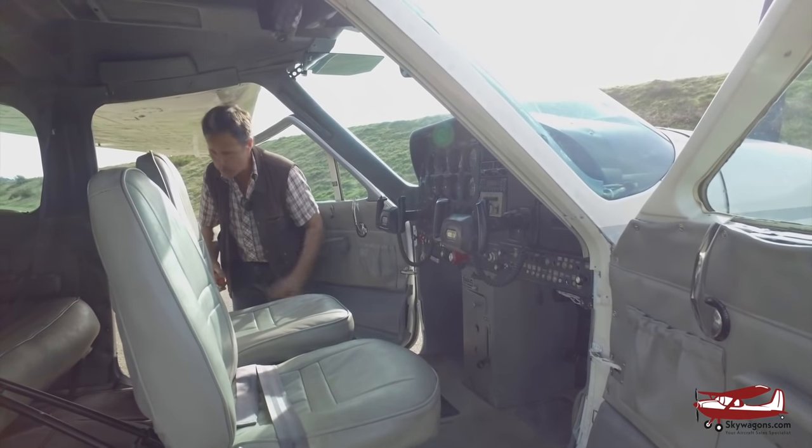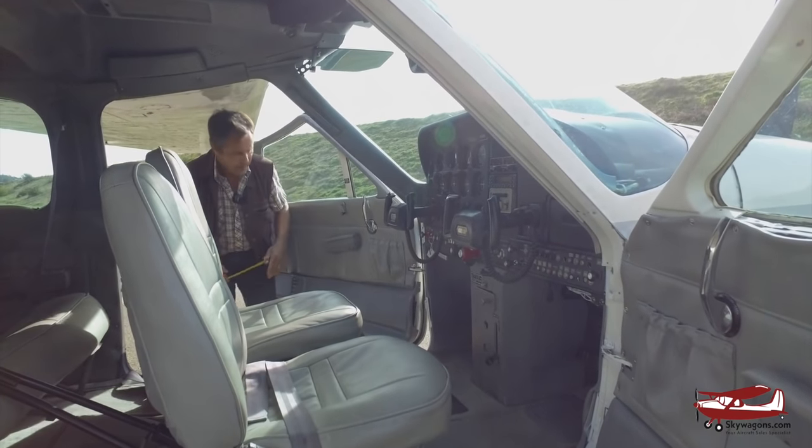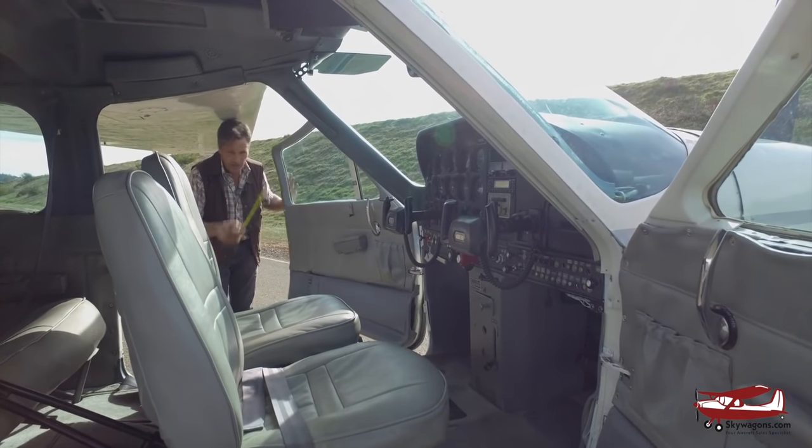Don't give Mooneys a hard time for being small — they do have less legroom in the back, I'll give it that. On Cardinals, never leave the doors open in the wind, especially from behind — it'll hurt the hinges.